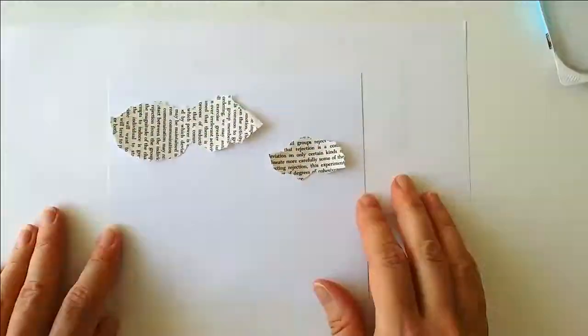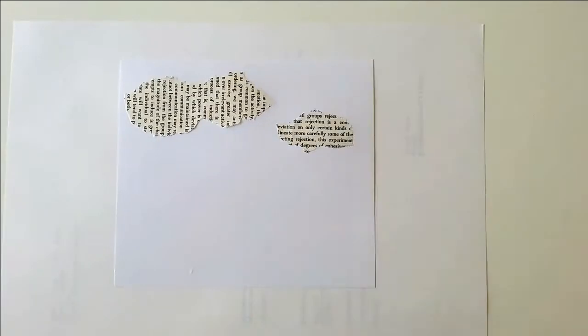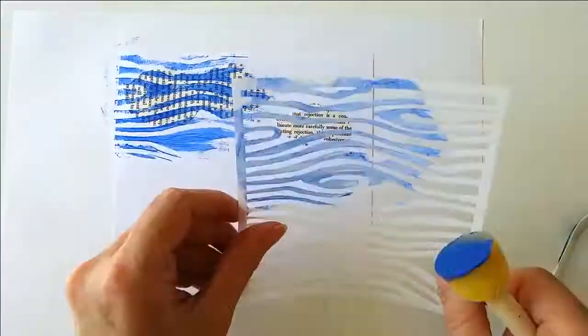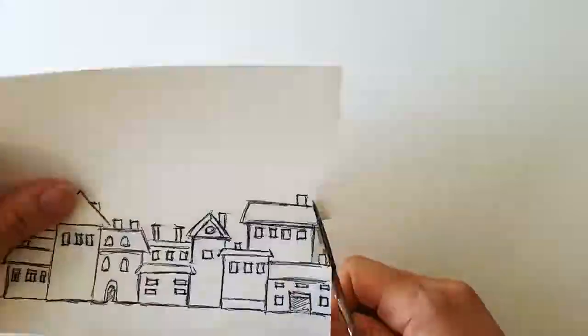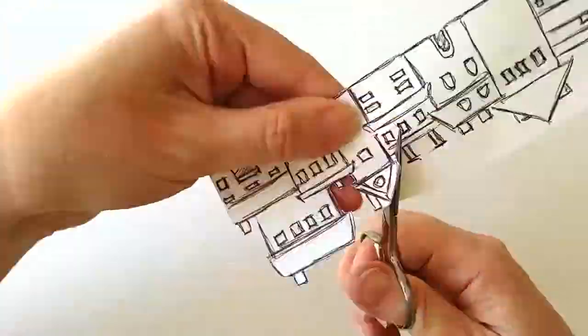I tore some pieces from an old book in a cloud form just to get the page started. And I painted some blue stripes with transparent acrylic paint, using a wood grain stencil turned sideways. While it was drying, I cut out the houses.